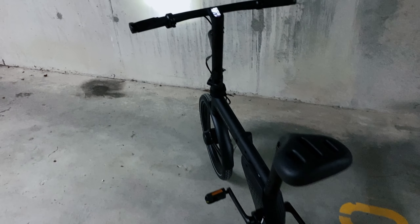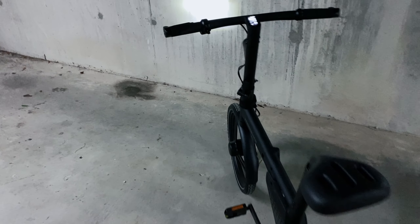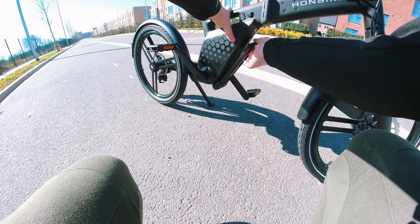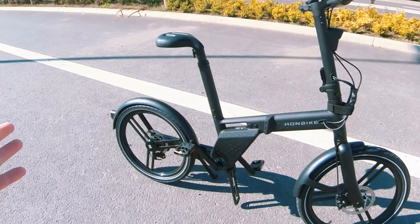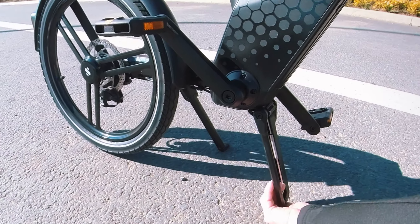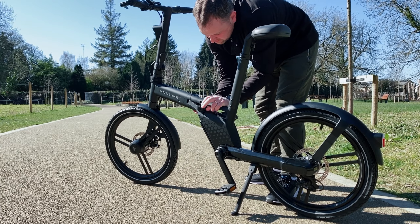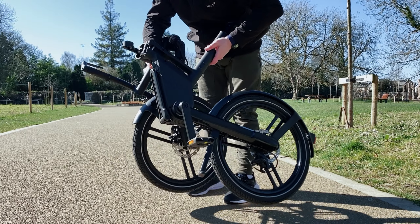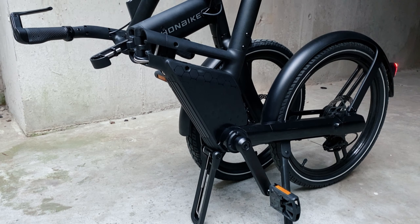You also have a rear tail light on this and a front light. The rear tail light is quite good; the front light — I think an additional front light would be very good. You also have your battery compartment here: you pop your key in, it comes out, and you can charge it at your desk very easily. Then you can secure it by putting this back up — it snaps back up.